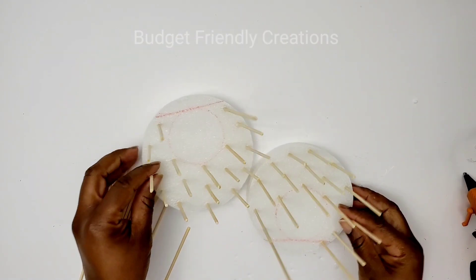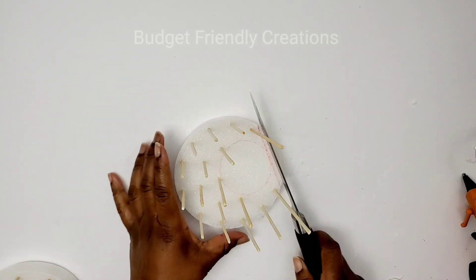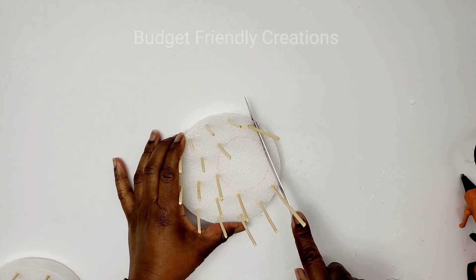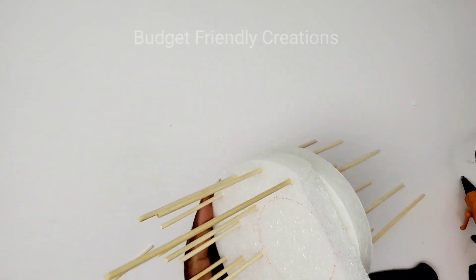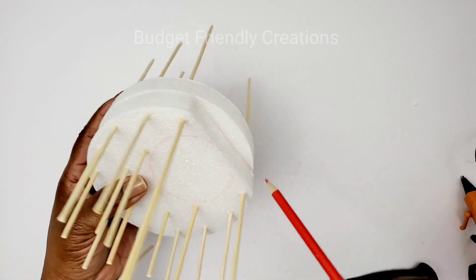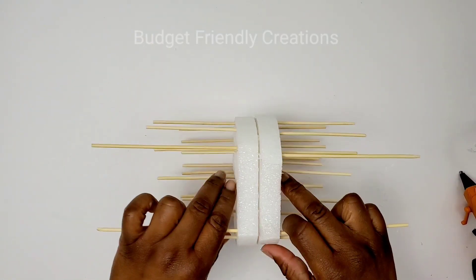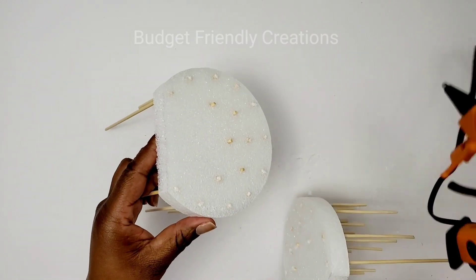I made two of them. Now I'm going to use a sharp knife and just cut off that edge, then line it up with the second one and cut that piece off too. Now that they look somewhat straight, I'm going to use my hot glue and glue the two together.